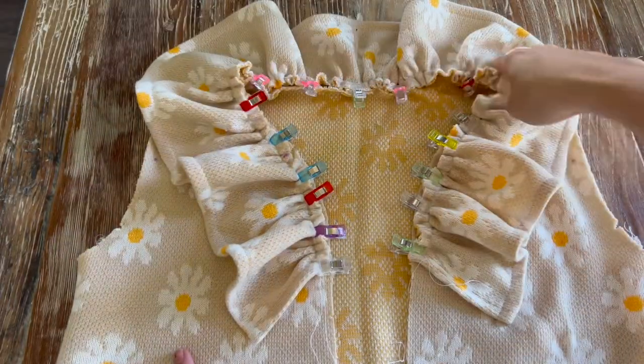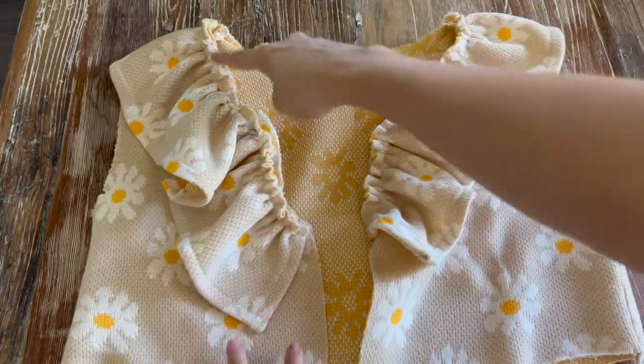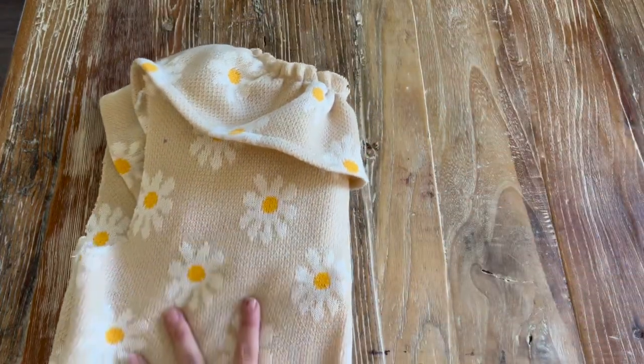Once the ruffle is pinned, we're going to go base stitch the ruffle in place. Now that we have the ruffle base stitched to the neckline, we're going to set this aside and sew the waistband.